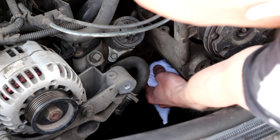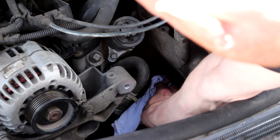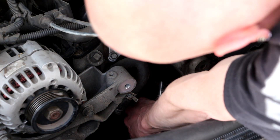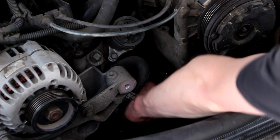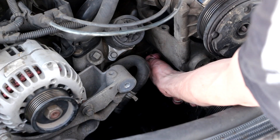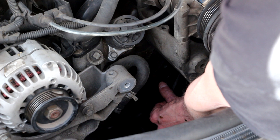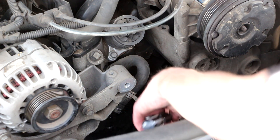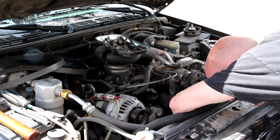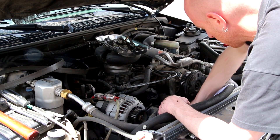Now I can start reassembling. The first thing I'm going to do is make sure I have all the old gasket material off of there. I'll start by wiping it all down with a rag so I can really see what's down there. Then I'll use a gasket scraper to scrape off any old gasket material. You can use your finger to feel around the gasket surface just to make sure you've got everything — if you feel anything on there, go ahead and scrape it off. Take the time to do it. I'm going to get in there with a flashlight too, just so I can really see. Make sure everything's clean — if it's not clean, you're not going to get a good seal.